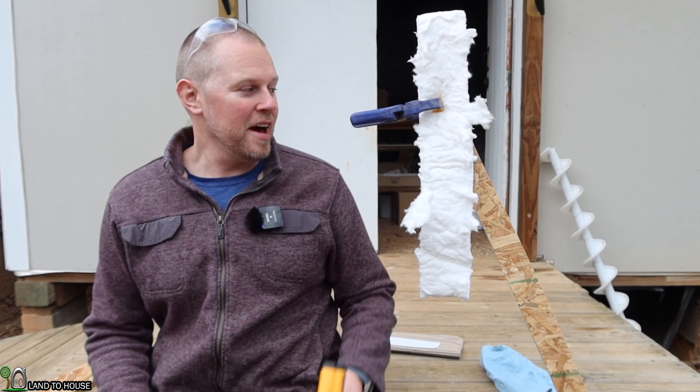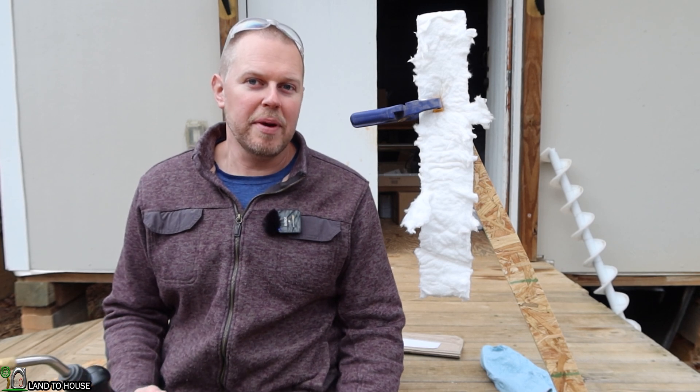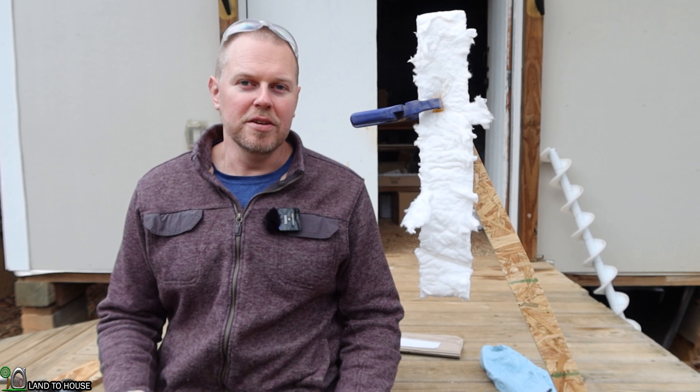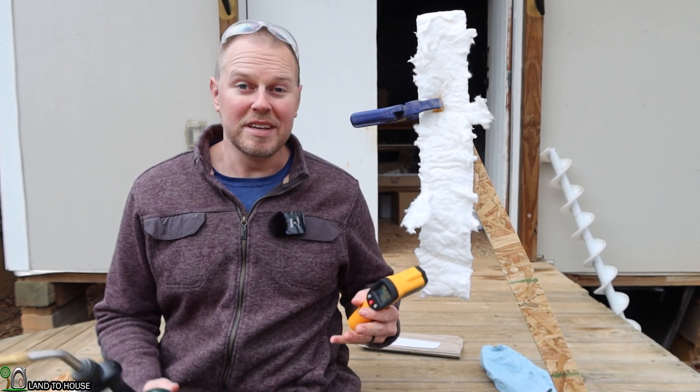Welcome to Land of the House. I'm Seth. I purchased this fireproof insulation on Amazon. It's a ceramic-based insulation, one inch thick, and it's designed to go into kilns so that it will basically not allow heat to pass through, or at least not much.